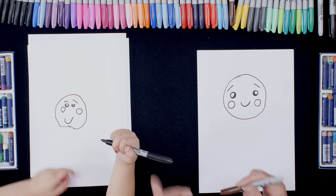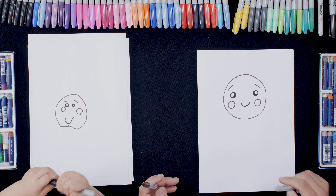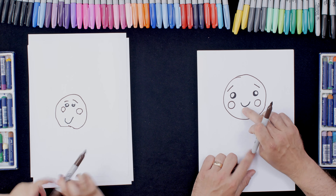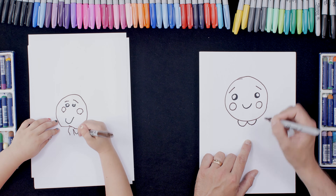That looks great — put the black lid back on and we'll go back to our brown pen. Just underneath the mouth, what we're going to do is almost like a letter A there. And then what we're going to do is loop round and round, leaving a little bit of space for the stem.